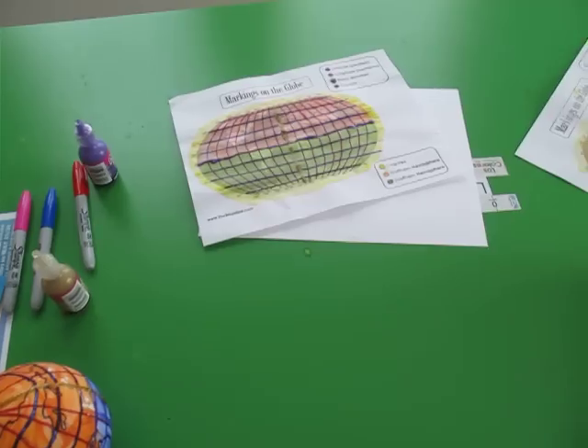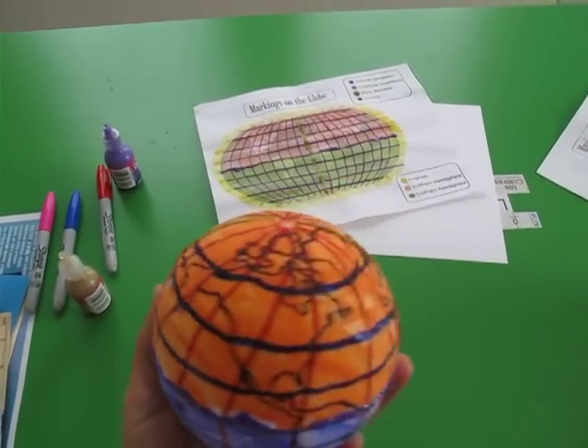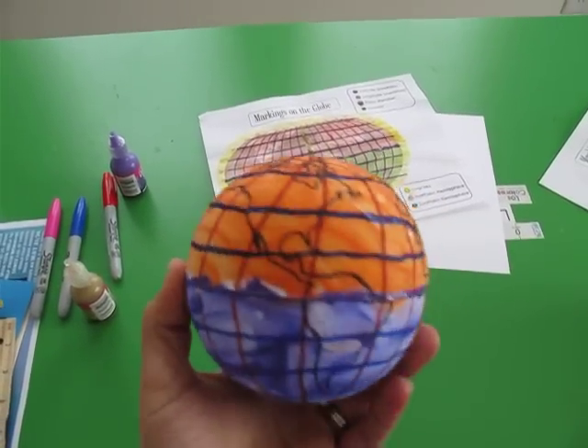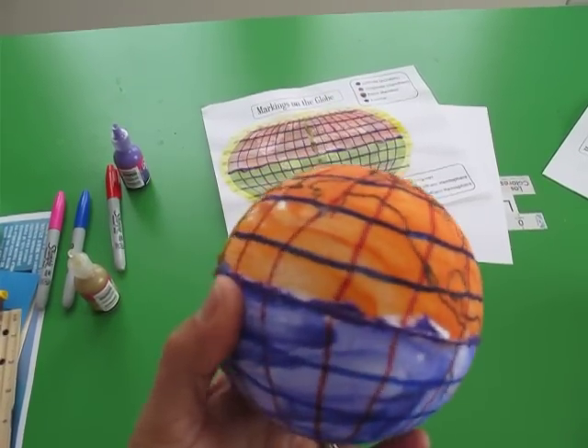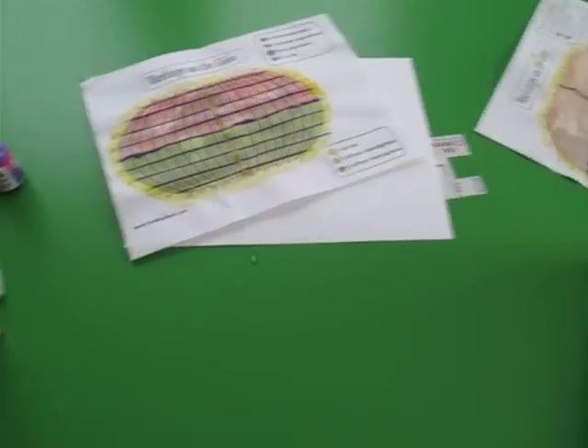After that dried out, we traced the map on it. My husband did that — he just got a Sharpie marker and traced the black lines on the continents.